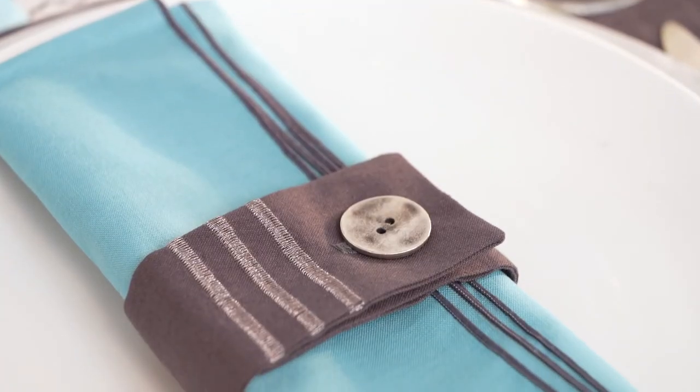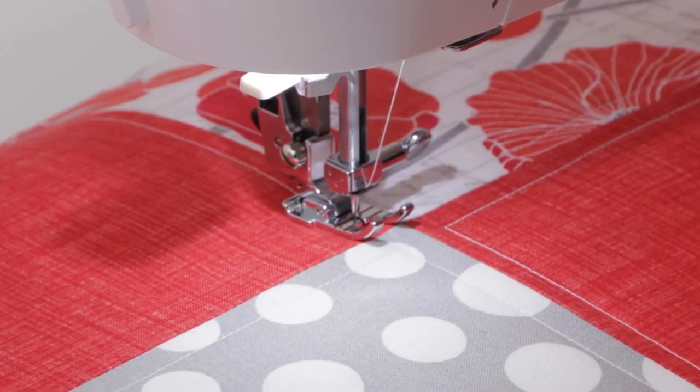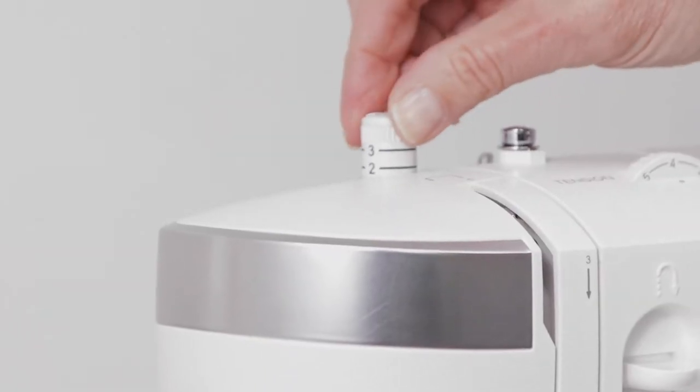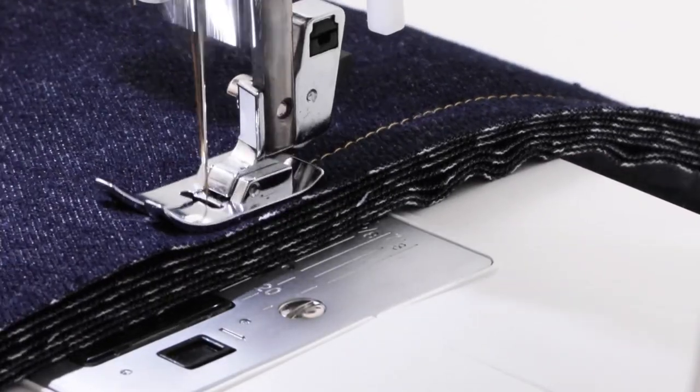Drop feed allows for free motion sewing, button sewing, and more. Engage the programmable needle up-down feature to set the needle's stopping position — great for applique and pivoting corners. Adjustable presser foot pressure ensures smooth fabric feed for thick or very fine fabric layers.